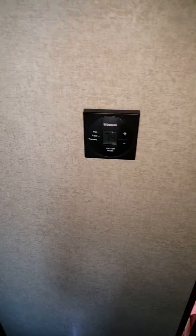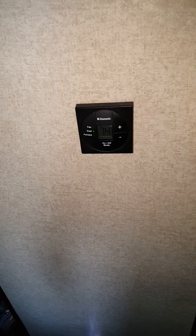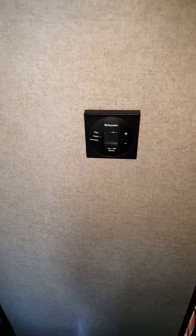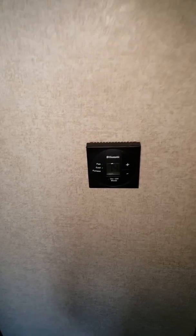Hopefully this is a coherent video to explain how to fix certain electrical things on your camper. Like I said, I'm not an expert — I just stayed at a Holiday Inn Express. Thank you and good day.